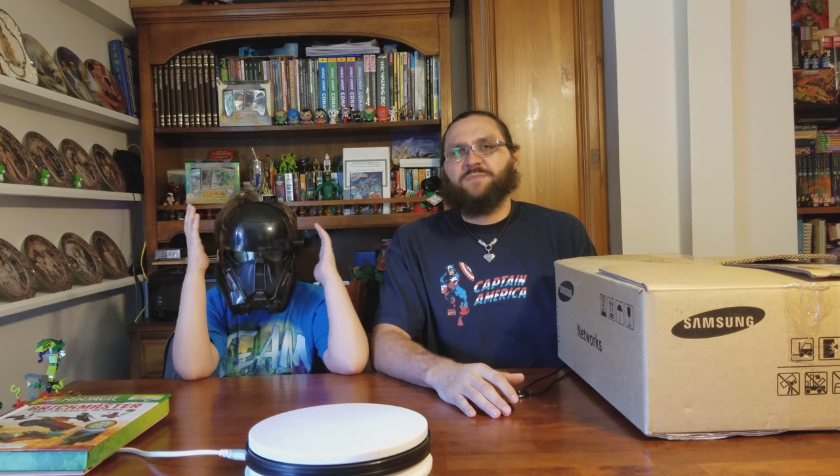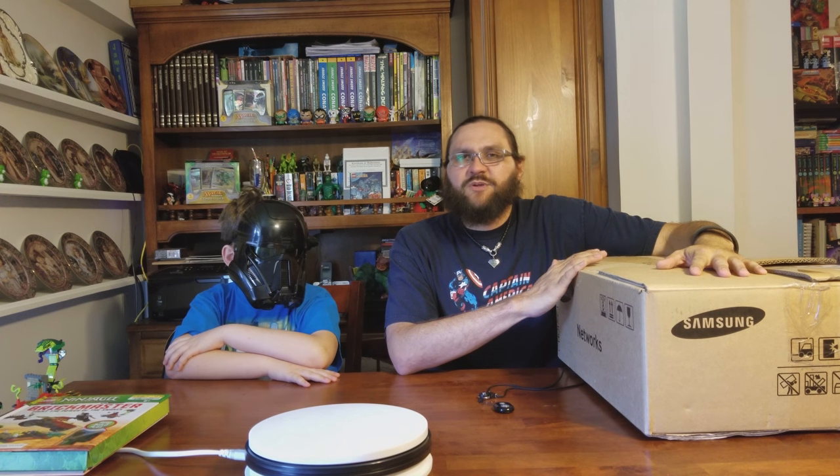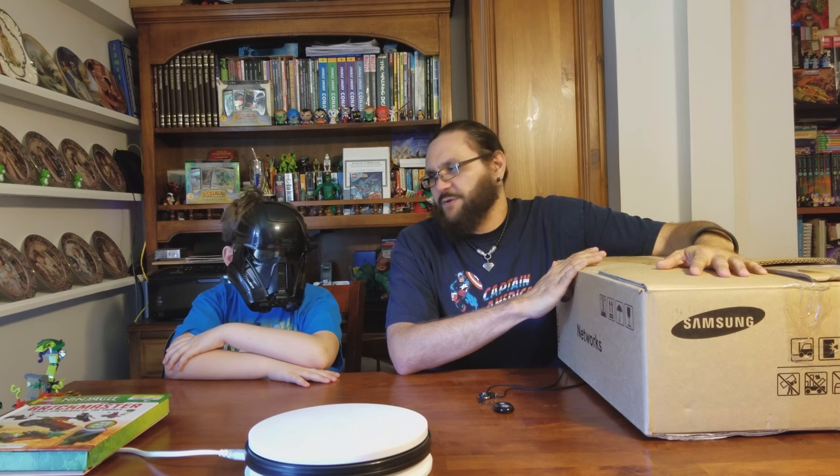We're back with another episode of Collection Connected, and this is Collector's Corner, where we go through boxes of my old collection that has not been opened in a long time. We showcase them and let my son go through them.